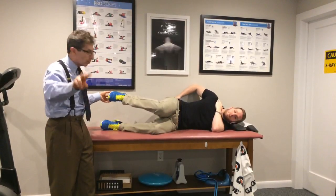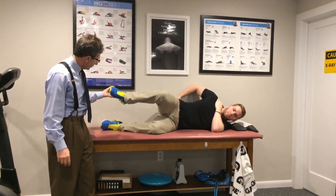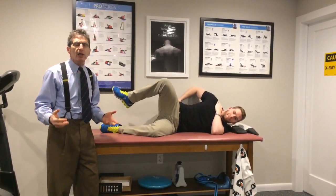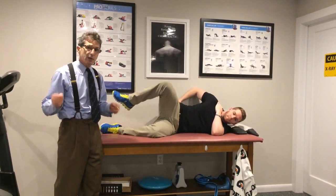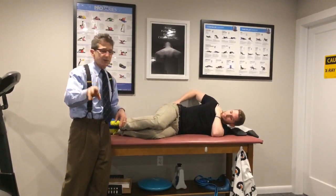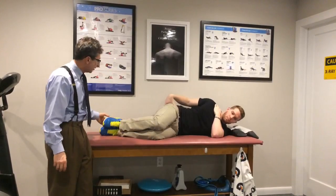Phase two: you're going to lift the foot up and clamshell, keeping that foot up in the air. That's the second phase. How many? Three sets of fifteen. When you can get to three sets of fifteen at level one, you go to level two. When you get to three sets of fifteen at level two, you go to level three.